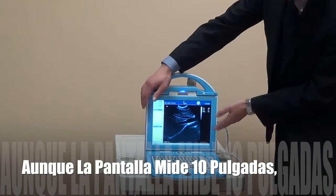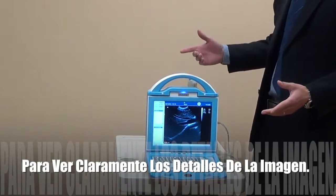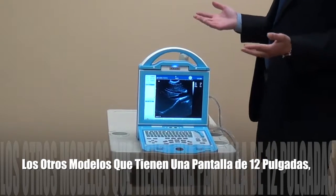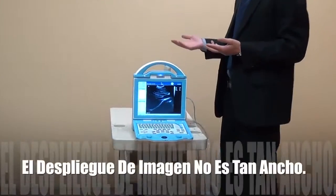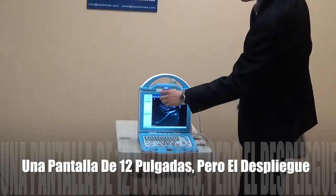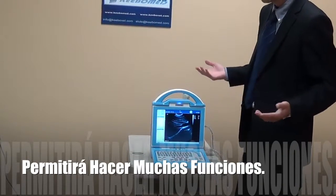Although the size of this LED display is just 10 inches, as you can see, the image area is really big enough — you can see very directly and very clearly. This is not like those models with 12 inches: even though their display is 12 inches, like this model here, the actual image display area is really very small. So you cannot get a big image to read information directly, and you need to perform additional operations.